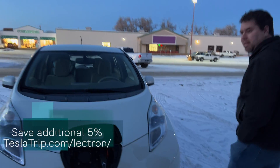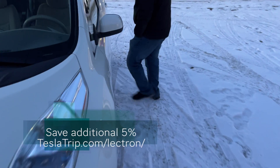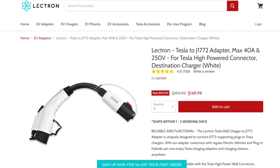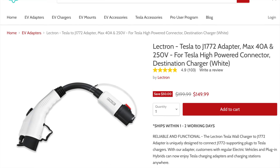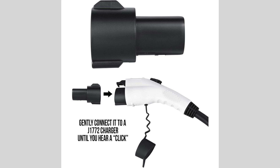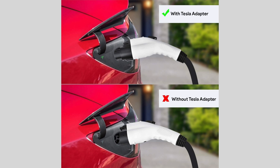It worked great. If you're wanting to buy your own, right now they've got $50 off, so it only ends up being $149.99. They've got it both in black and in white. They've also got a cool little opposite connector — the J1772 to Tesla. So if you lost the one that came with your car or you bought a used one that didn't come with it, it's a really great option because Tesla's like always sold out of them, and they charge just $74.99.